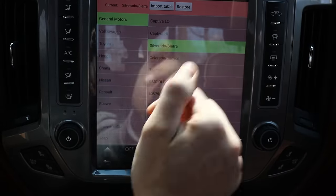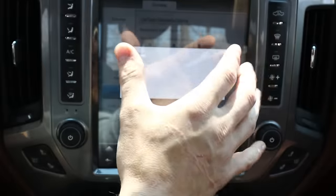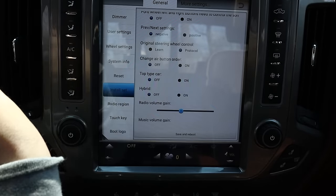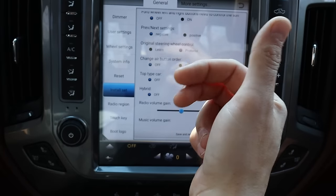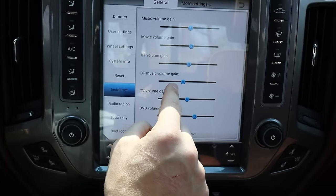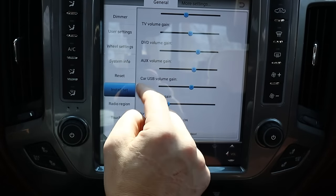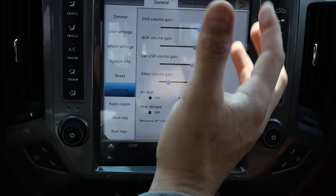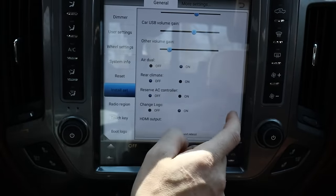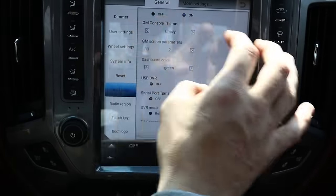Reversing video format — I had to change this because I changed the input on the camera. Steering wheel control: do not change that. If you leave it on protocol, your volume knobs will work, however the track next and back buttons do not. To get good sound, you want to turn basically all of these volume gain settings down — especially the Bluetooth music volume gain. If you have this up too high, the sound quality is going to be bad. Same with the aux volume gain. If you have them up, you're going to get crackles and pops in the sound. When you have these down, it sounds just as good as factory. GM screen parameters: if you don't get this right, your home screen is going to be off to one side or another — just play around with those buttons until you get it where you need it.